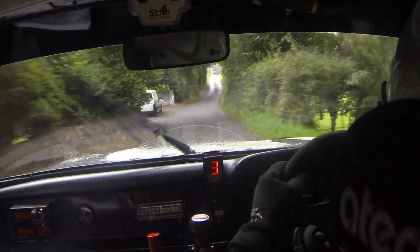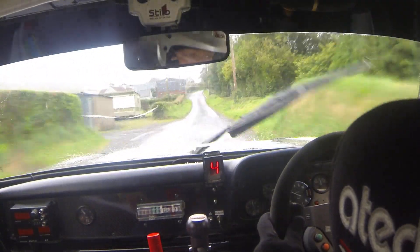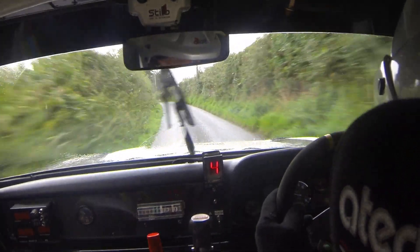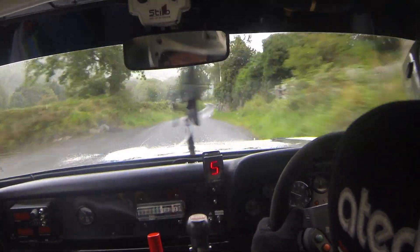Go 60. Flat 6 right over crest. Go 100. Short 4 right fast. And flat 5 left short. And flat 6 left over crest, passing the trees. Go 60. Flat 6 right over crest. Don't wall. 100. Fast 4 left, don't cut. Rough.